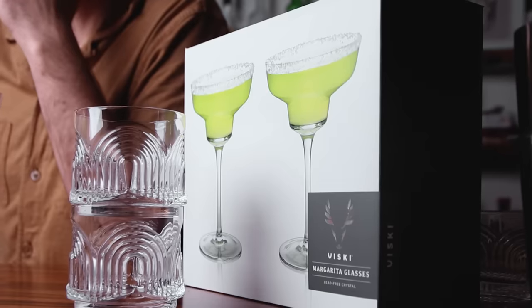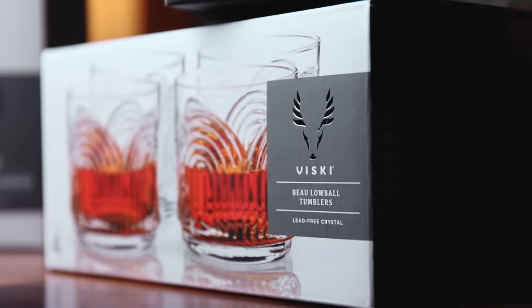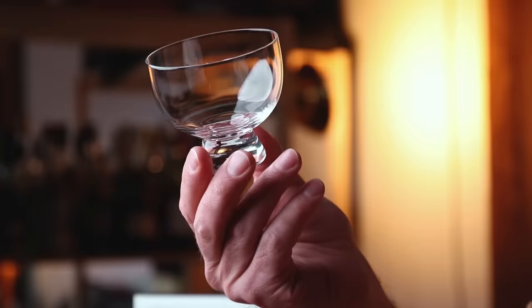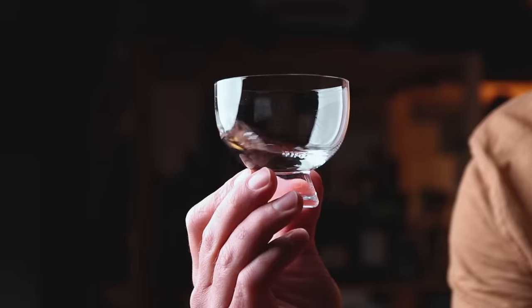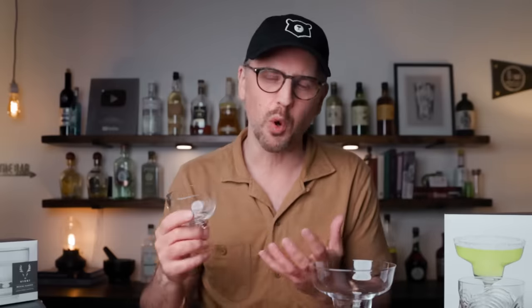Today I want to show you a couple of their glasses, just in time for that upcoming Cinco de Mayo party you've been planning. We've got the margarita glass, the old fashioned glass, and the mezcal glass, which I think is pretty cool. I like this glass a lot because it looks like it's designed after the traditional copita, which is how you would traditionally drink mezcal.